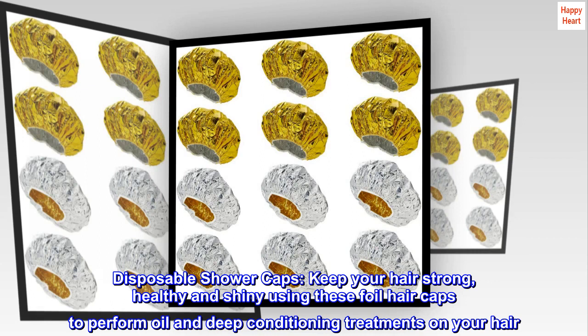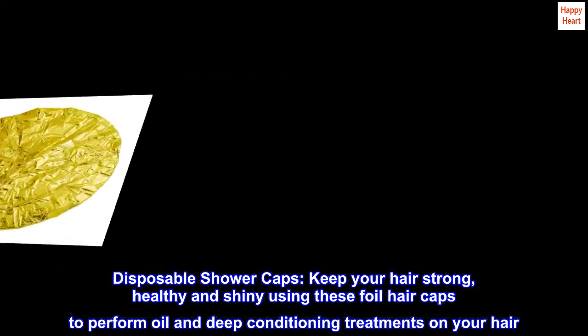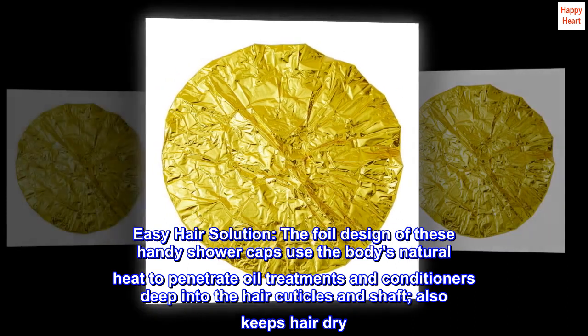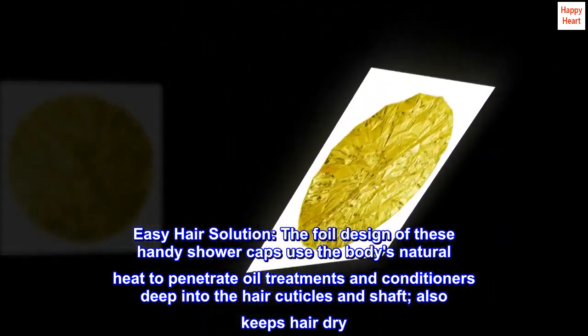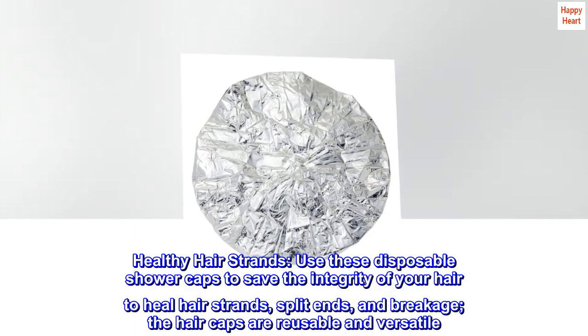Disposable shower caps keep your hair strong, healthy, and shiny. Use these foil hair caps to perform oil and deep conditioning treatments on your hair. The foil design of these handy shower caps uses the body's natural heat to penetrate oil treatments and conditioners deep into the hair cuticles and shaft, and also keeps hair dry.